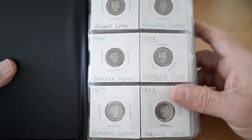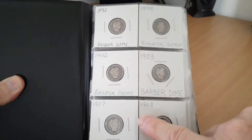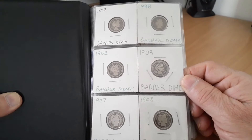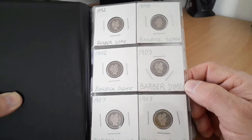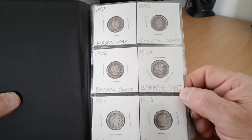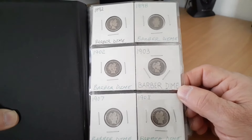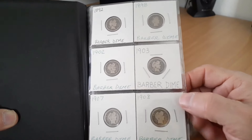I was still putting my 90% silver in here. This is where the dimes went the other day — the 1898, 1907, 1908. Like I said, these are all low grade. Let me make sure I point that out — these are not high grade coins, these are not coins I'd put in slabs or have graded. There's no real value here. These are cheap flea market finds, cheap coin show finds where you find that bin of loose coins and sort through.